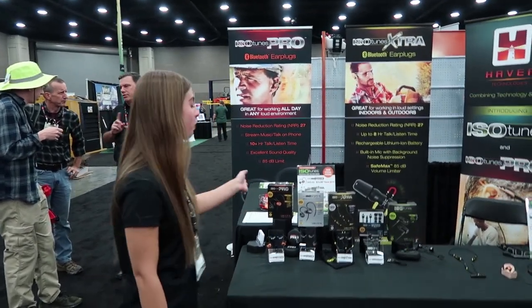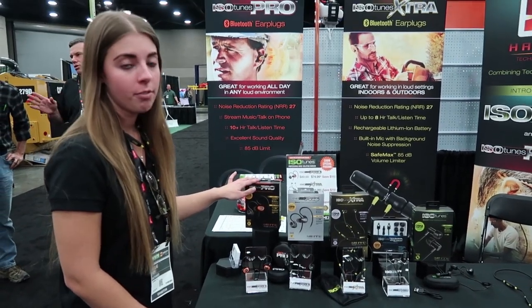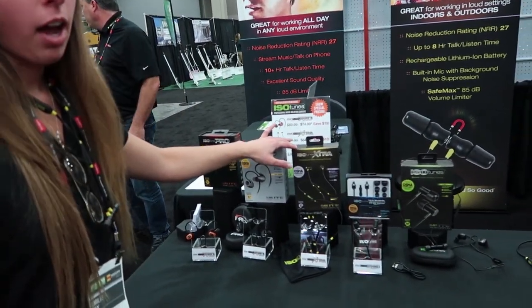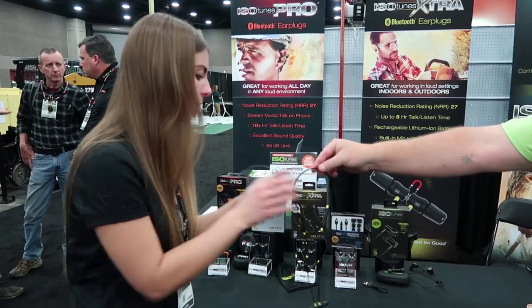These are our most popular — these are the ISO Tunes Pro. They start at $89.99. The Pros have an 8 to 12 hour battery life and they're the over-the-ear style. Our newer version, the Extra, retails at $74.99. These are more of the in-ear style and they have a magnetic feature to them.